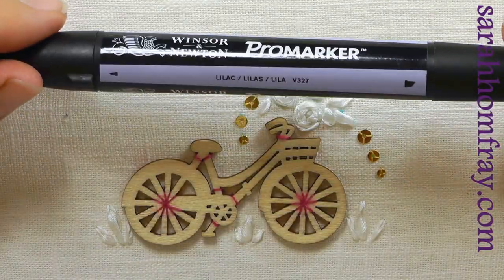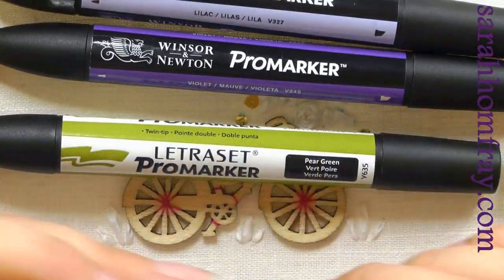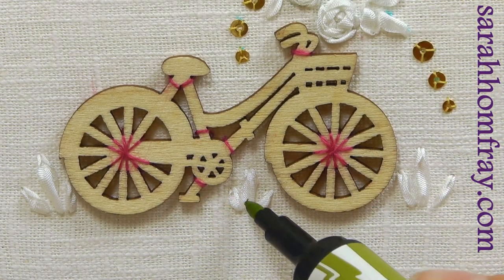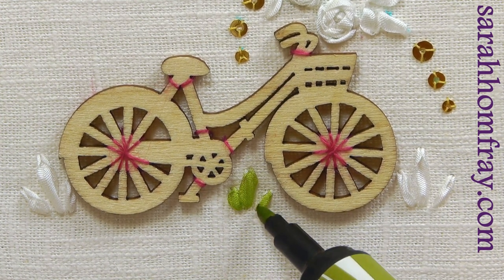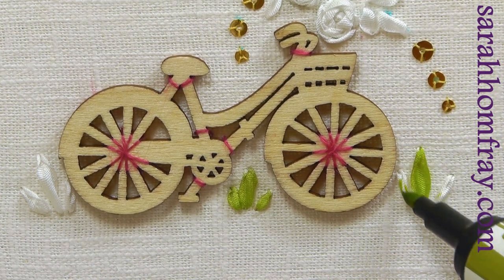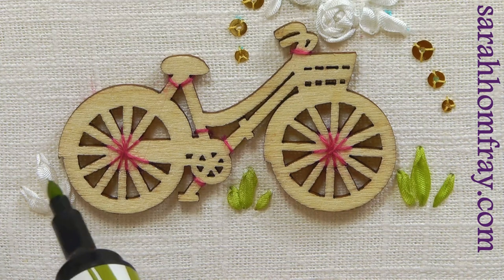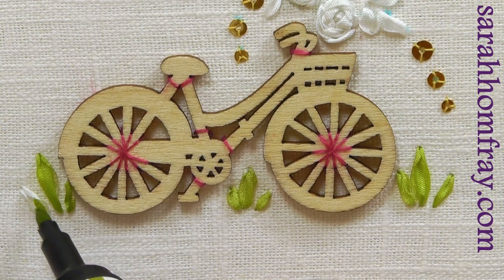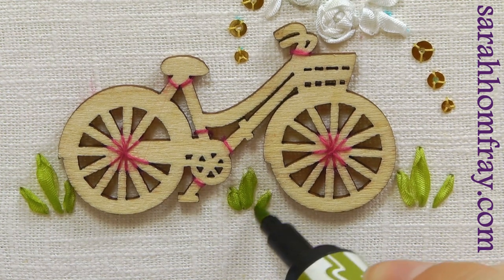Now for the fun bit — we're going to color everything in. These are alcohol markers, Pro Markers by Winsor & Newton, bought from Letraset. When you just touch the ribbon very lightly, you can see how beautifully the color blends in — I'm hardly touching it at all, just letting the ribbon soak in the color. Because they're alcohol markers they soak in very beautifully. You could try other pens and experiment, but these blend very nicely and the color doesn't bleed into the fabric because you barely need to touch the ribbon.